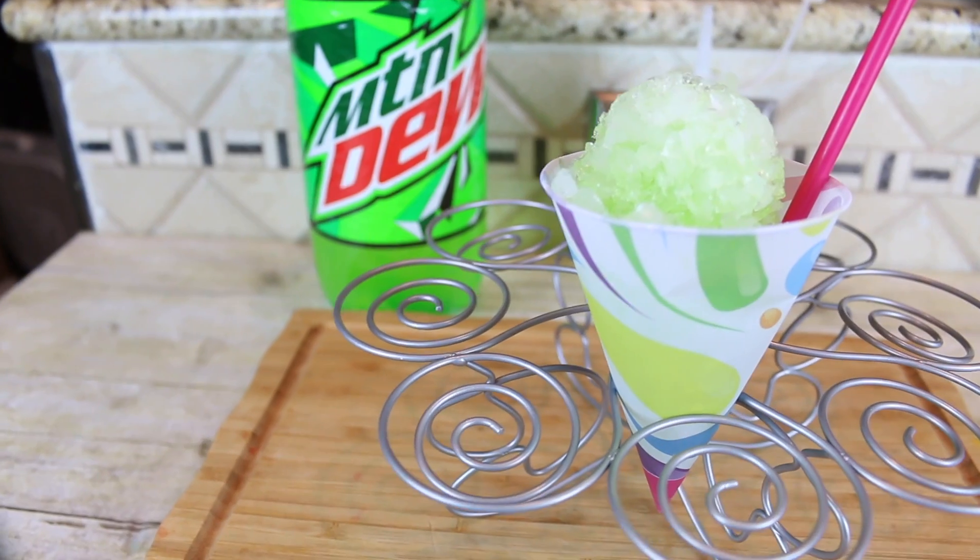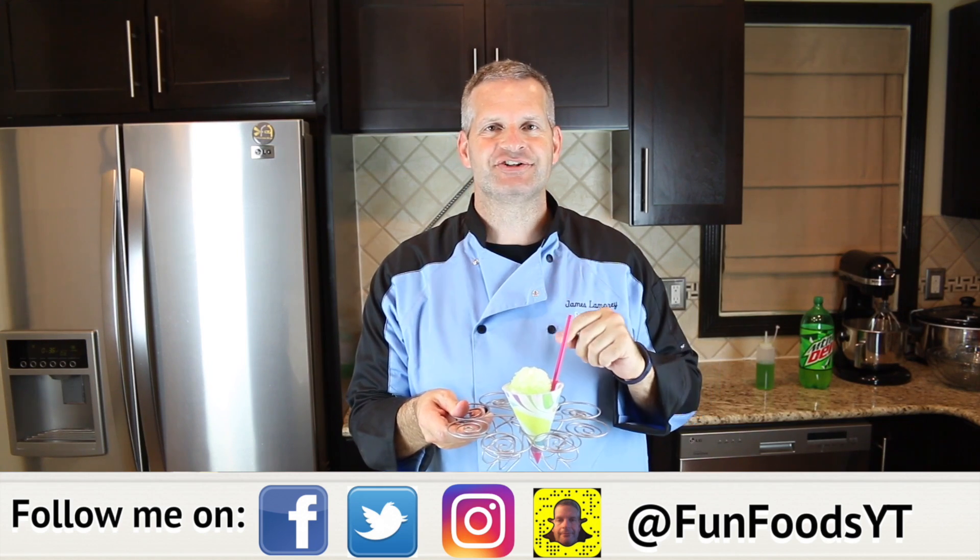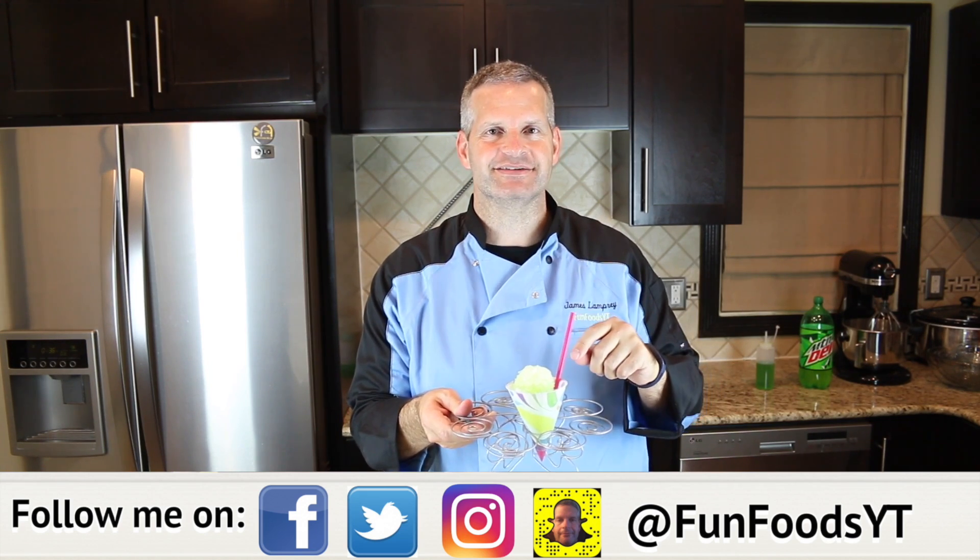Hey everyone, it's James from Fun Foods and today I'm gonna show you how to make this Mountain Dew Snow Cone. This tasted amazing, so keep watching and I'll show you step by step how to make this.